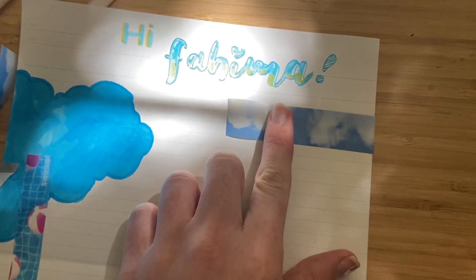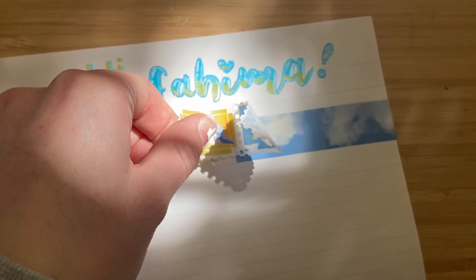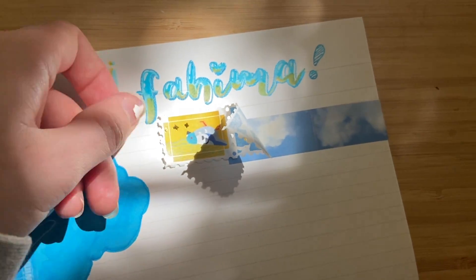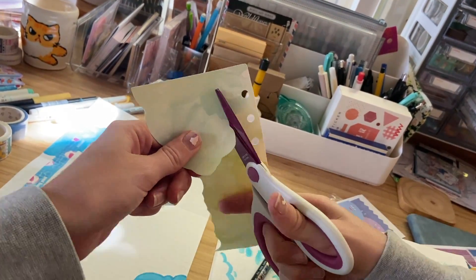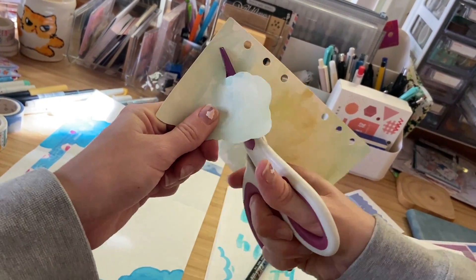Once I've drawn those clouds I'm going to add some washi tape — that's the tape I'm adding here — and I'm also going to add some stickers on top of that just to decorate. I want everything to match the blue and yellow colors that I'm using.